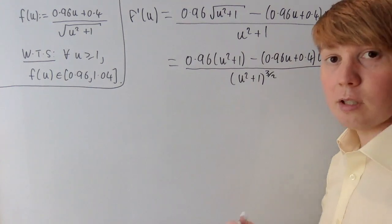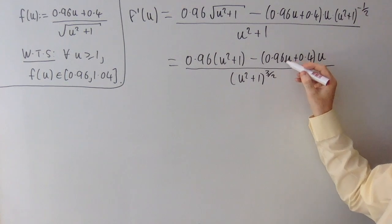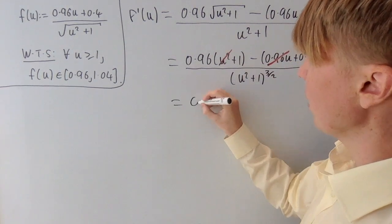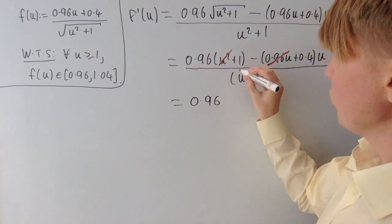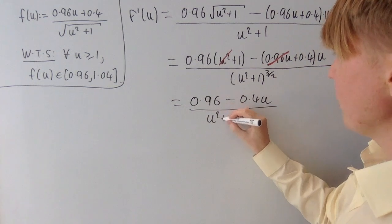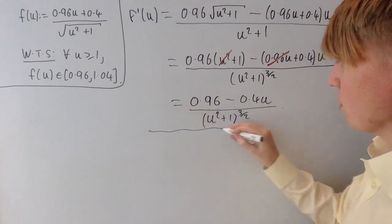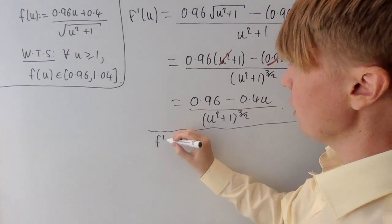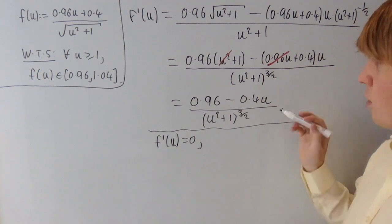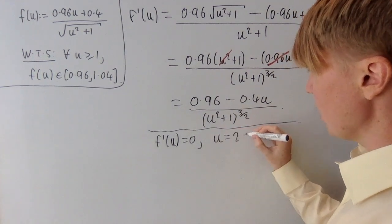This simplifies nicely: the 0.96u squared terms cancel, and we get 0.96 times 1 minus 0.4u, all divided by u squared plus 1 to the power of 3 over 2. Setting this equal to zero, f prime of u equals 0 when the numerator is zero, so when u equals 0.96 over 0.4. You can check this gives u equal to 2.4.